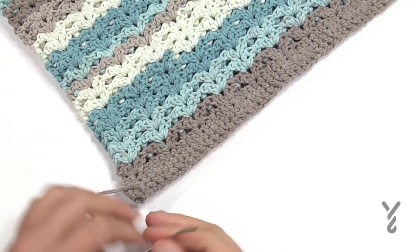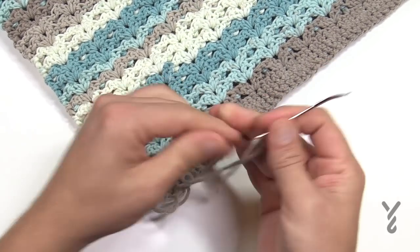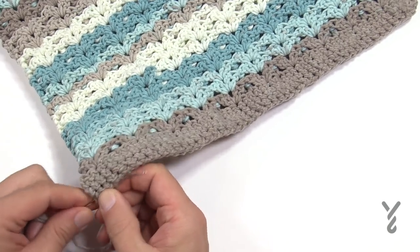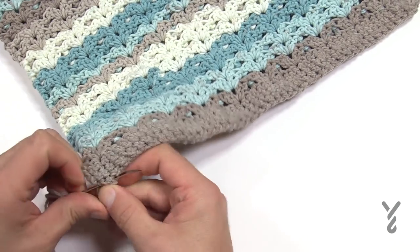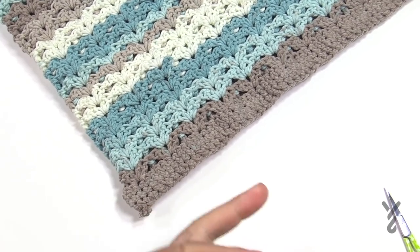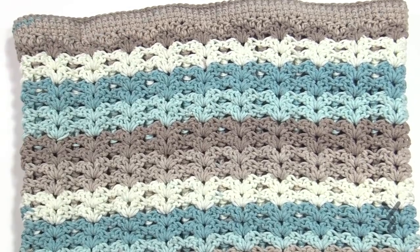Pull it tight occasionally so there's no slack — you don't want things falling out at the bottom. Tie a little knot at the end to secure it, then weave back and forth through the stitches three times on the inside so it never shows on the good side. Cut it down close to the project. Now you can see the inside of the bag — anywhere you have yarn tails from color changes, weave those in as well. Then flip the bag right side out.